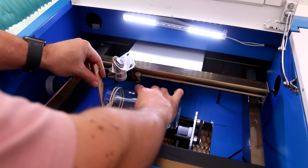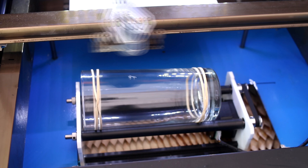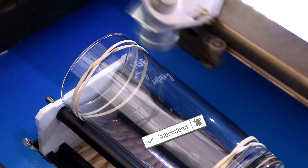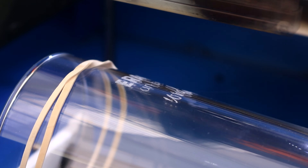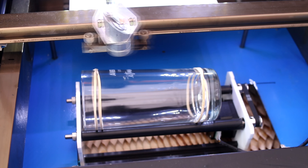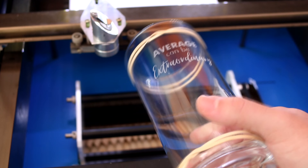A 3mm spacer helps me set each one in the same position. Now it's just a case of etching the design. This glass design is available on my store now, which is linked in the description below.